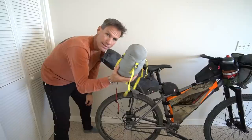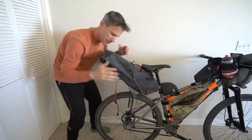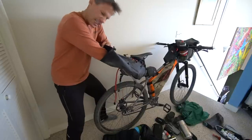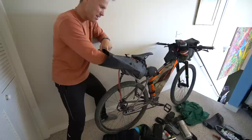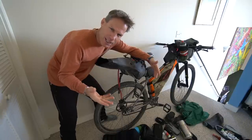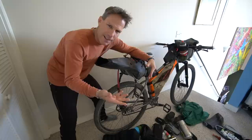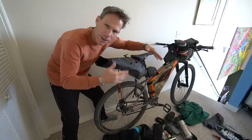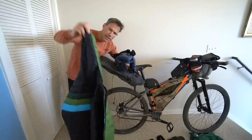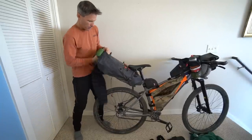Here's how I pack the seat pack: I start with my sleeping bag and ram it all the way to the back — you want as much weight toward the center of your bike as possible. Next up is the sleeping pad, and it really helps to grunt as you're ramming it in there! Packing bike packing bags takes time — you'll have to figure it out, take things out, do it again. Every single day you learn a little bit more. It doesn't have to be perfect the first time — it just has to close up and you're good to ride.